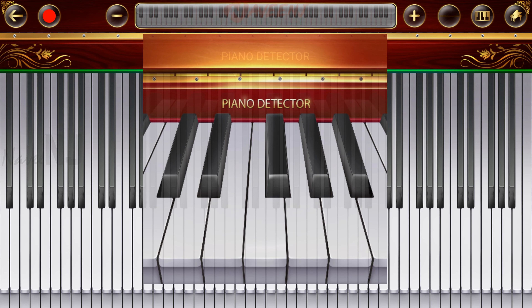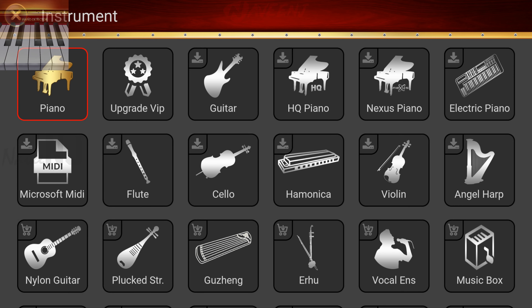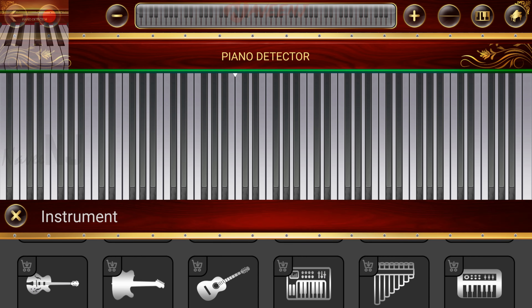Piano Detector is a full piano keyboard app with 88 keys. It supports a wide variety of keyboard instruments like piano, grand piano, pipe organ, harpsichord, and more.